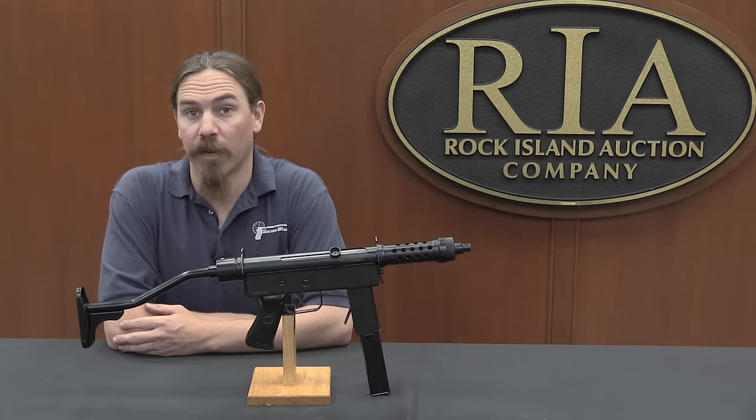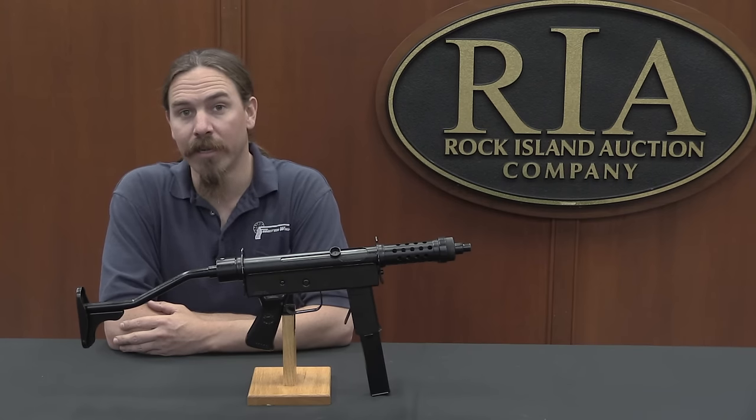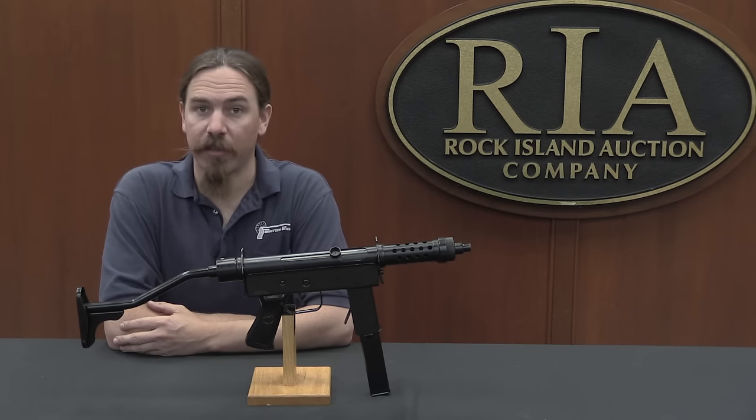Hi guys, thanks for tuning in to another video on ForgottenWeapons.com. I'm Ian McCollum, I'm here at the Rock Island Auction House taking a look at some of the guns that are coming up for sale in their May of 2017 Premier Auction. And this is a really unusual submachine gun to find in the United States.